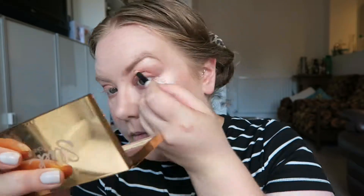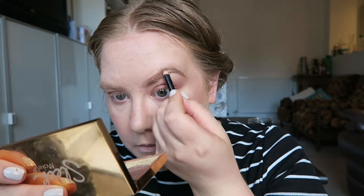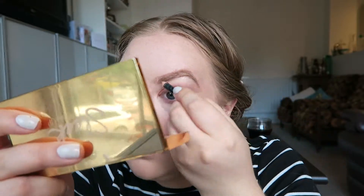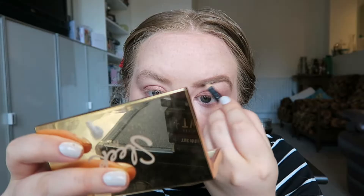Next I'm going to do my eyebrows — you've seen me do these a million times. I'm going to be using the Rimmel eyebrow pencil in the shade Hazel. I'm also going to run some of the Rimmel brow gel in the shade Blonde through them to keep them set and define the hair.